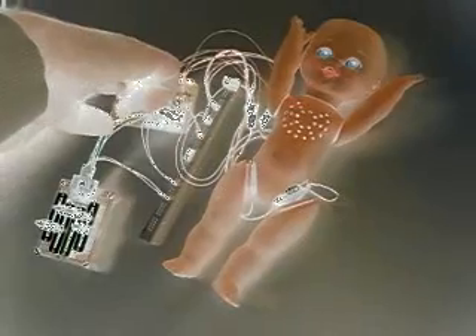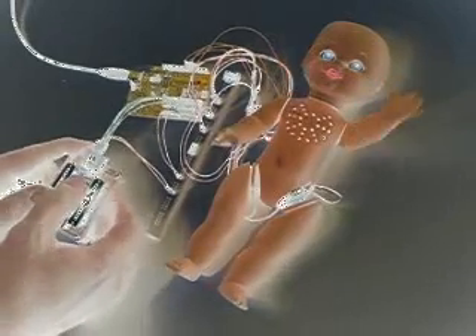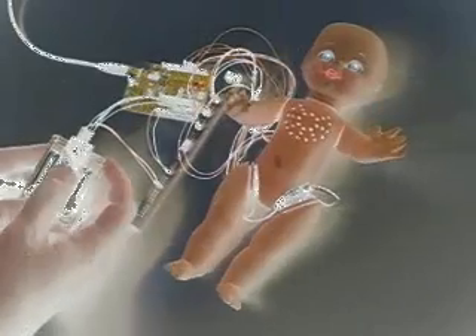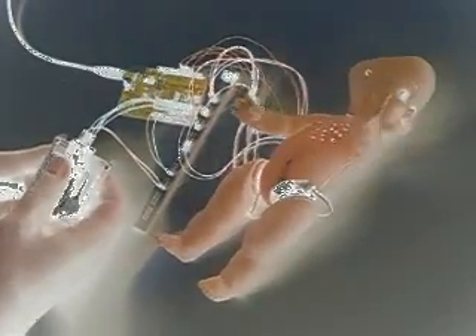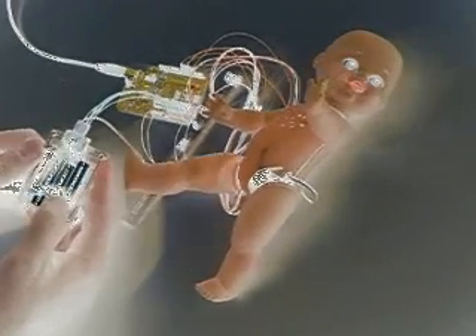We'll go ahead and power on. We can control the arms here, back and forth pretty easily. The legs as well. The head is almost like a wheel at this point. Looks like there's a little interference causing some arm twitch — not sure what's going on there.